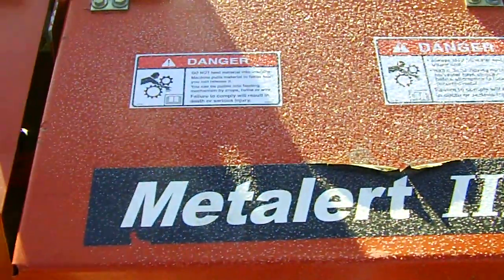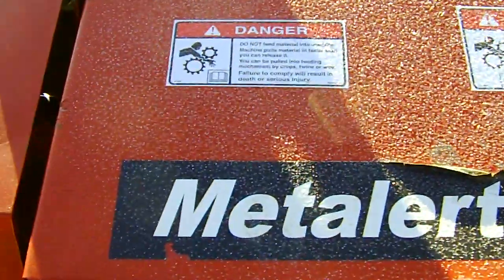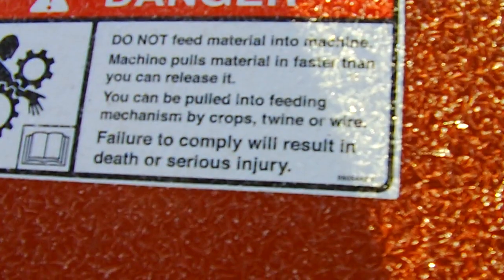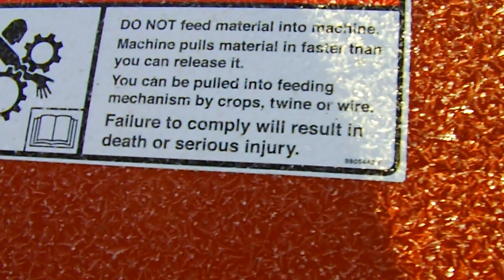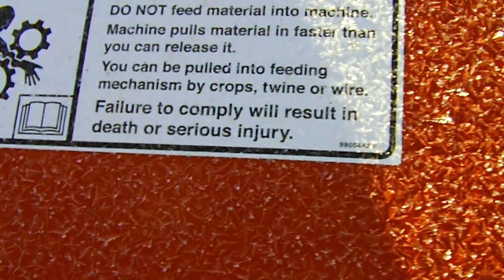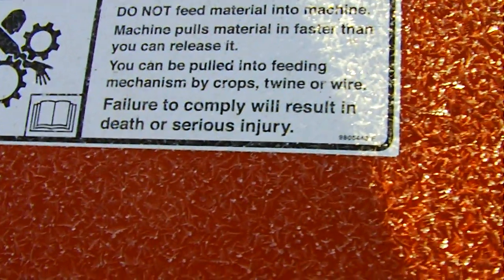It's Metellert 3. And then I'll show you the warning, if it'll zoom into it. Do not feed material into machine. Machine pulls material faster than you can release it. You can be pulled into the feeding mechanism by crops, twine, or wire. Failure to comply can result in death or serious injury. Remember that.